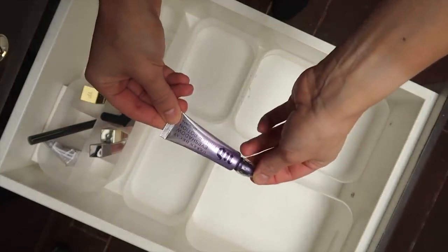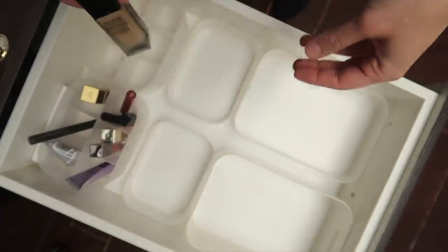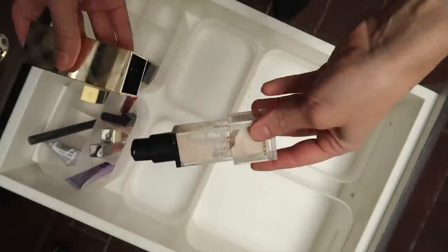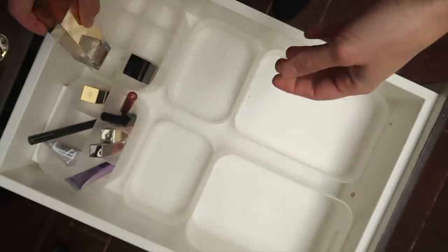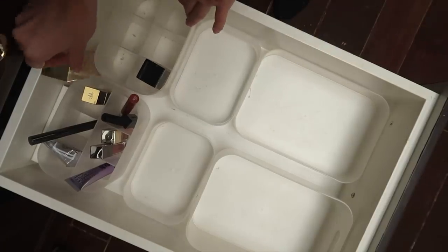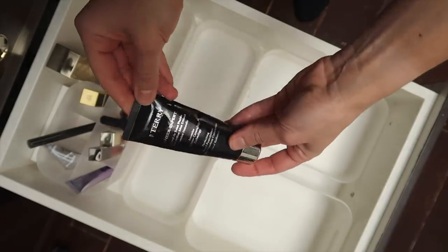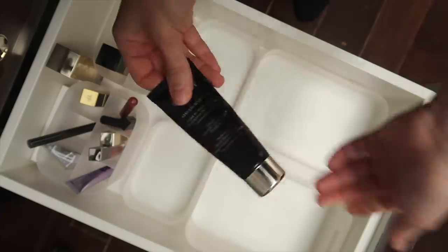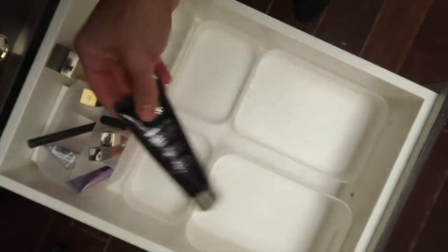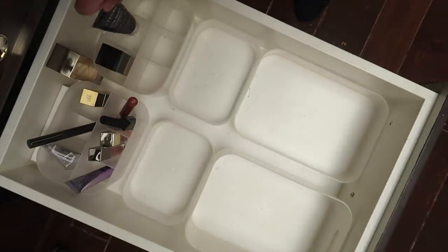I also have my Urban Decay eyeshadow primer. The foundation I'm trying to use up is the YSL All Hours — I've really enjoyed mixing it with the Burberry Sheer Glow, which is another one of my Project Pan products for the year, but it's too tall to store standing in the drawer. Another foundation I'm trying to use up is the By Terry Sheer Expert in shade number seven — I think it's discontinued now, which is unfortunate. I really enjoy this as a sheer everyday foundation in the wintertime.